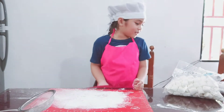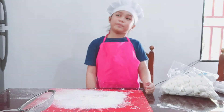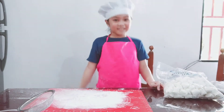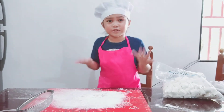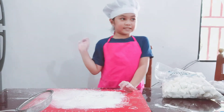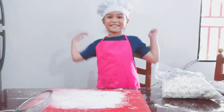So next, we're going to melt the marshmallow and put in food color — whatever color you like. Like me, I like blue. You can use a microwave or steam it if you want to melt it. So let's do it!